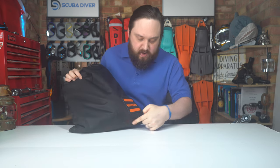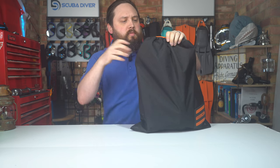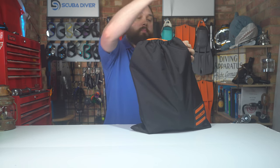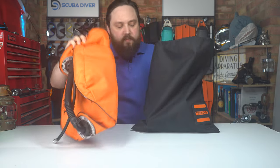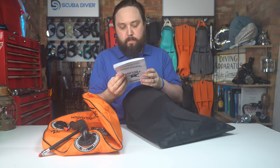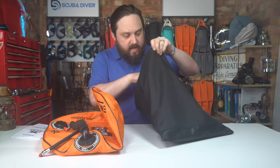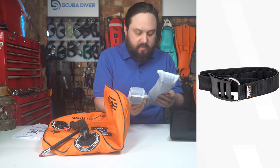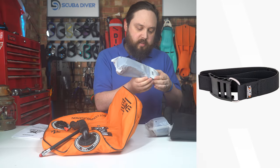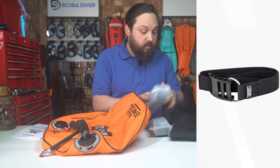This is how it arrives — in its own little bag with the big Techline logo, a mesh section, a drainage bit down at the bottom if you plan to travel with your wing inside a bag, and a drawstring top. You also get a user instruction manual for buoyancy compensators, along with a safety inspection schedule, which is cool. And you get a pair of cam bands — sealed plastic buckle cam bands with the Techline logo on them.